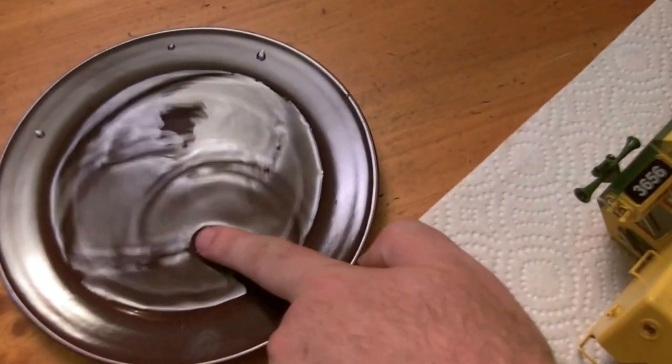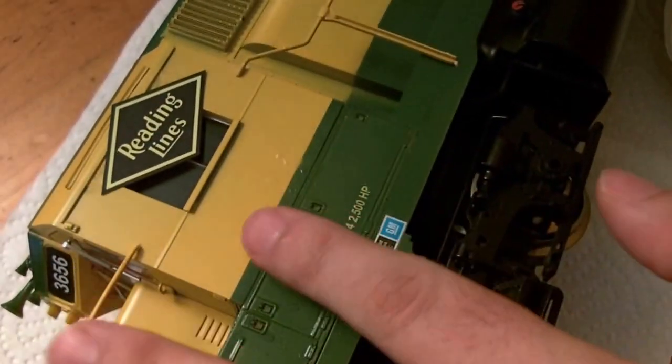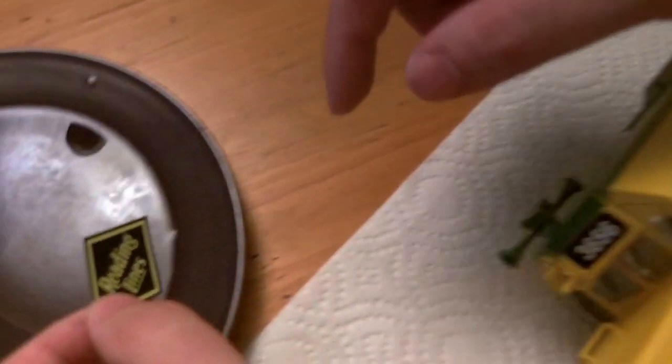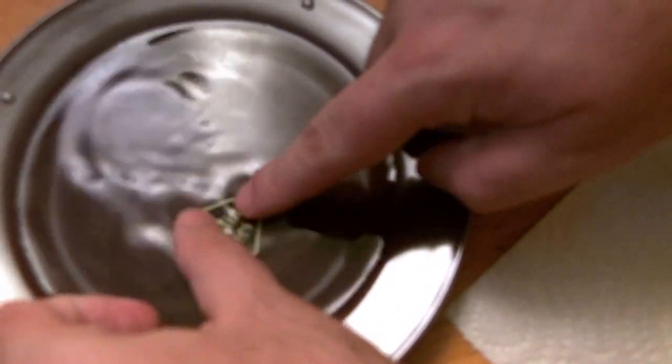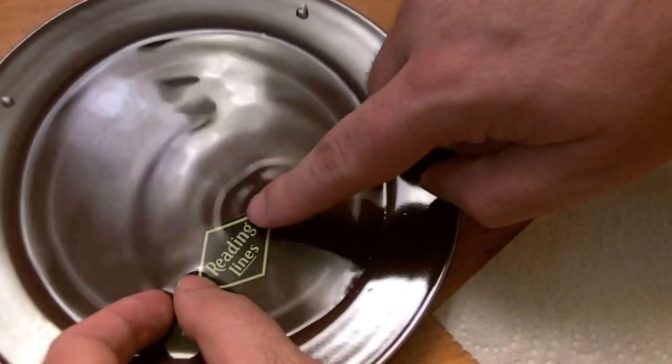Once it's clean, dip your finger in the distilled water and wet the model's surface. Then we can take the decal and fully submerge it in the distilled water. It only needs to be here for a few moments to get it fully saturated.